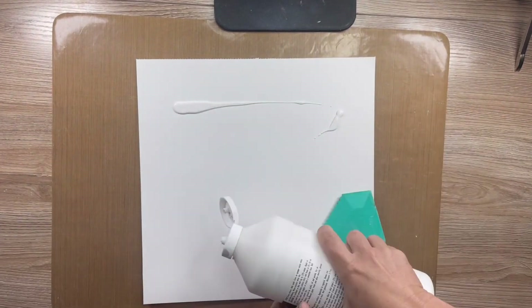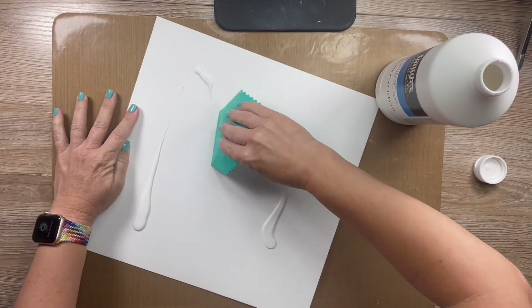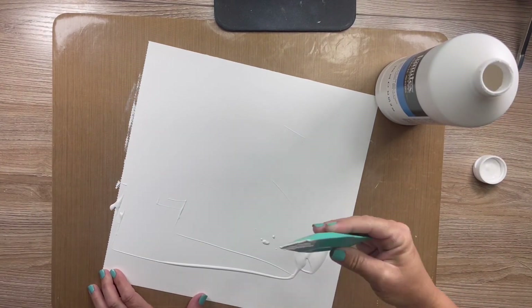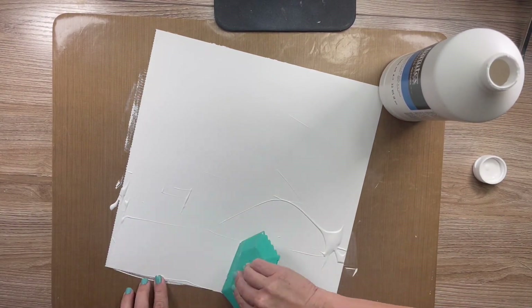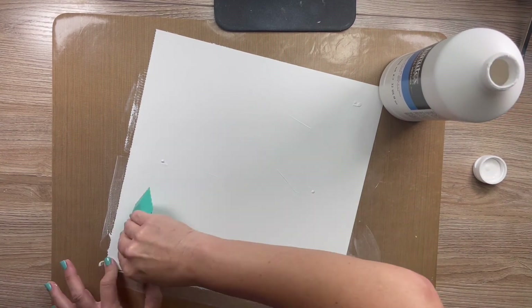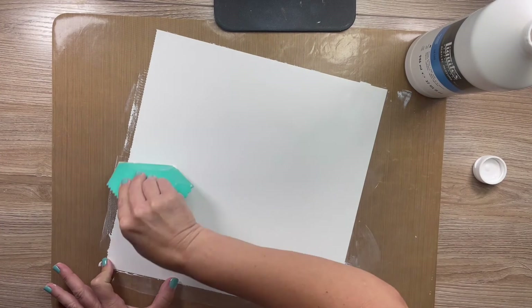So you know my first step is always to put some gesso on my Vicky Boone foundations paper. I just use this Liquitex and I use the white this time and I just put the excess back in the bottle as I go because I usually put way too much.